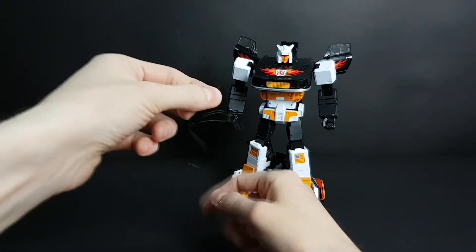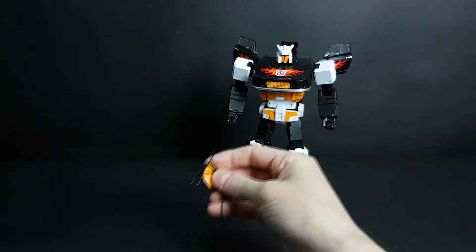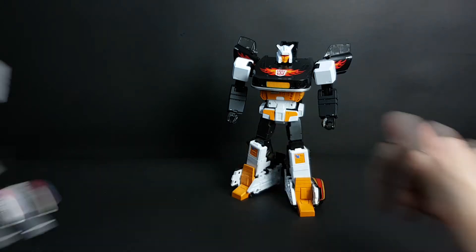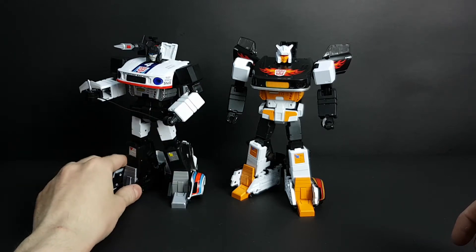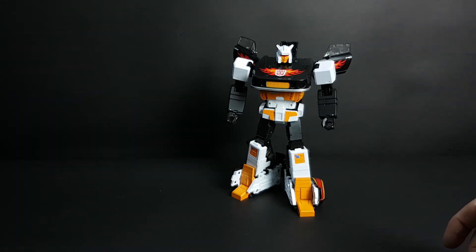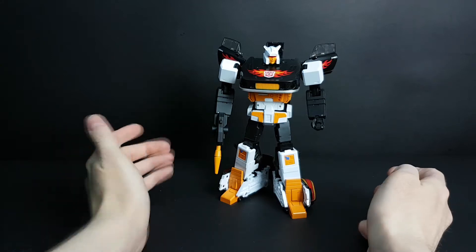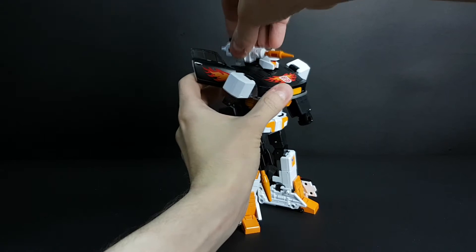He came with a string, a hook, and an arm attachment. If you connect them together you can get something like this — you can make him hold his hand with the string. This is Zeta Toy's Jazzy with a replacement visor, so here is one option for you. He also came with a gun that you can hold in his hand, and a launcher that you can put over here.